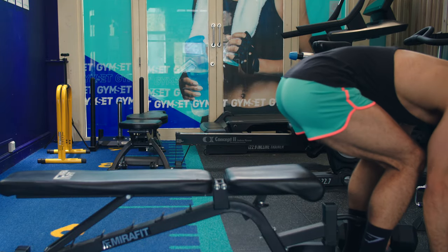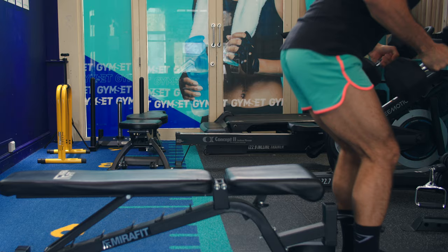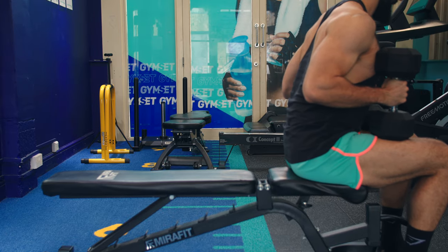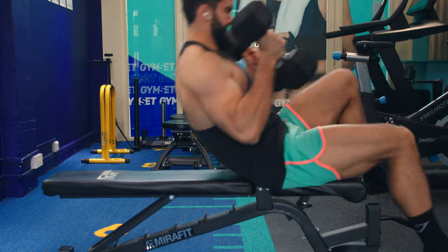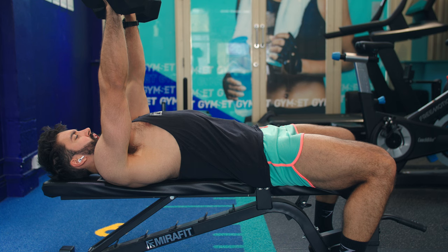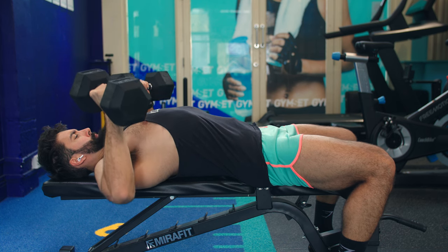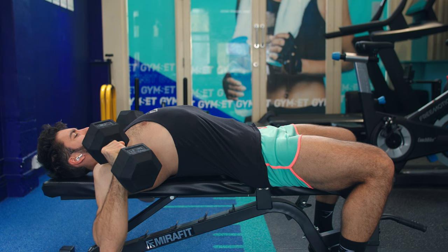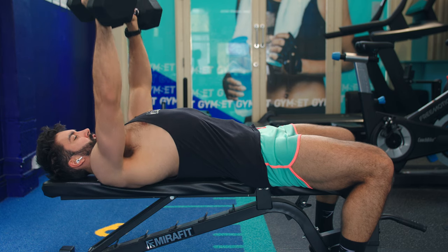Now let me break down how to do the dumbbell bench press to maximize muscle growth. First, grab a pair of dumbbells — I like to deadlift them onto the front of my thighs. Once they're on top of your knees, aggressively kick your knees back towards your shoulders in quick succession. Once both dumbbells are on your chest, press the weight up, anchoring your feet and pressing them to the ground slightly. From here, control the weight down for about two seconds, angling the dumbbells inward slightly to increase the range of motion. Once you get to the bottom, pause briefly when you reach your chest.